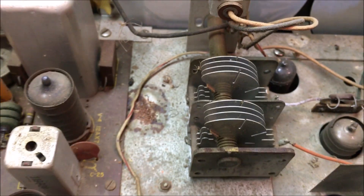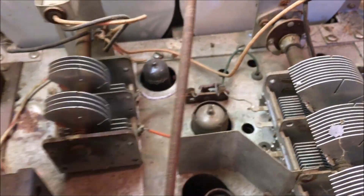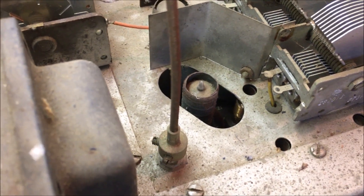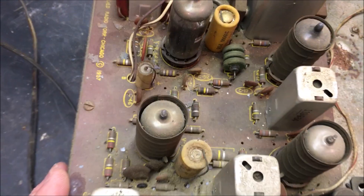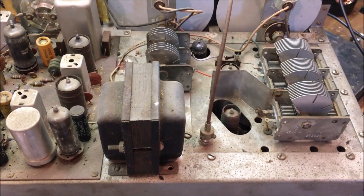Looks like maybe a rat came in here. There are spiders of course. Here's the antenna trimmer — it's a direct drive, which is kind of unique. There's some paint on the tuning condenser, and you can see the paint is flaking from the inside too. I may have dropped that in there. Pretty simple-looking board, but we'll have to clean all this up.